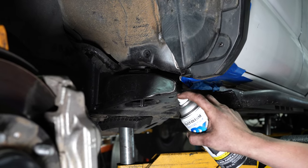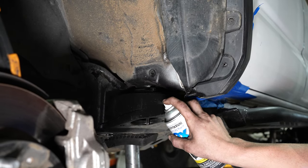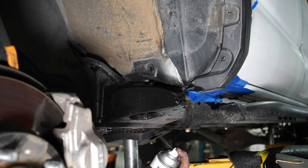Once we're done with the blend, we're going to come in with spray paint and get some touch-up on it so that we have no chance of rust, and so it's done complete.